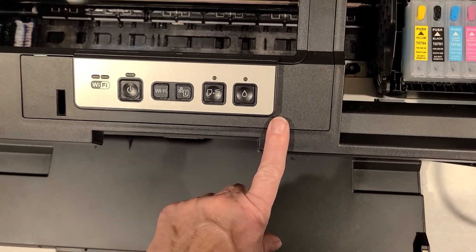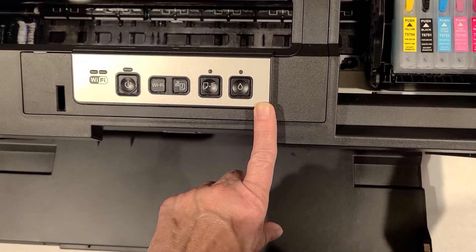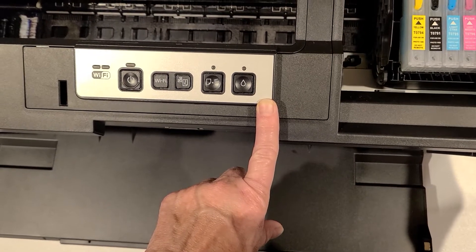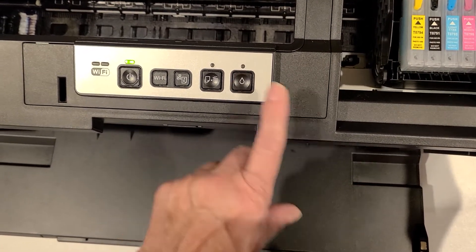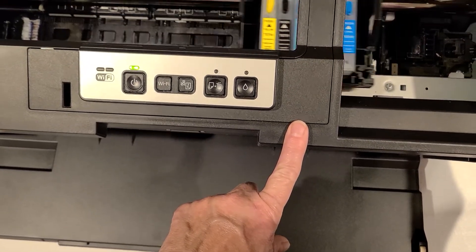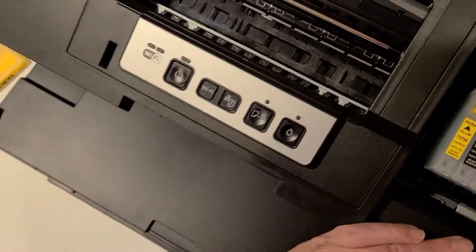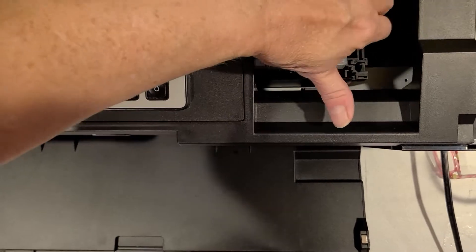I'm going to press my ink button again. And at this point, I'm going to unplug so then I can move the carriage freely.